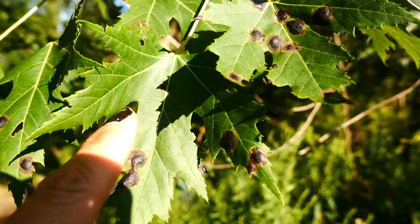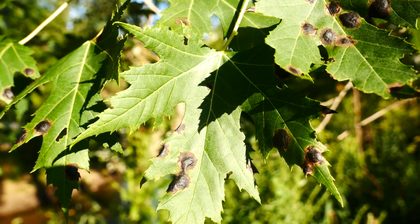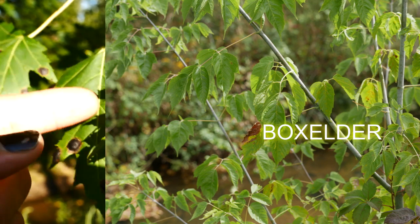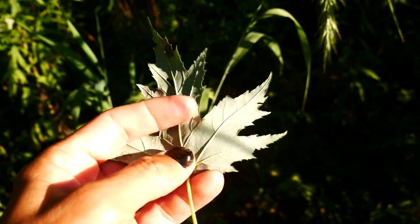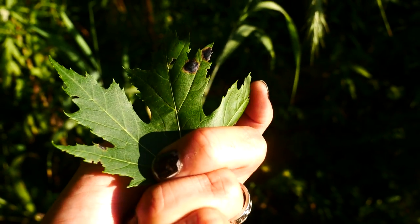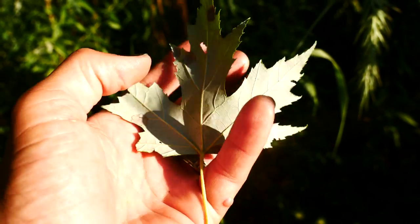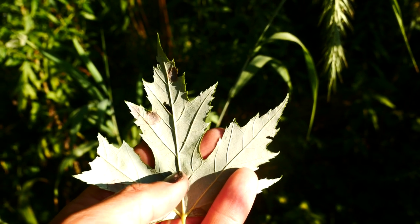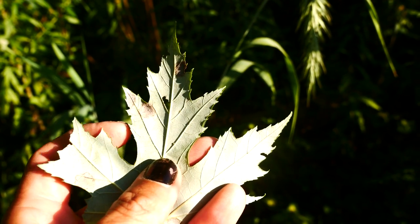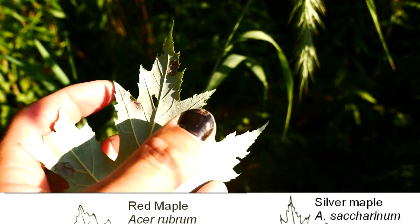This is similar to red maples — red maples also have the teeth in the sinuses. In this video we're talking about red maples, silver maples, sugar maples, and black maples. Taking a look at the back side, saccharinum is going to have a whitish underside — darker green on top and whitish on the underside. One thing to note is this terminal lobe: notice how it pinches in, it starts here and squeezes in the middle. That's going to separate this from Acer rubrum, the red maple. Red maples and silver maples will have the teeth in the sinus, but silver maples will have it pinched in here, where red maples will not.